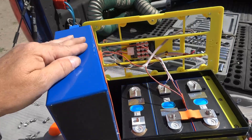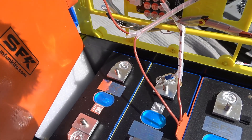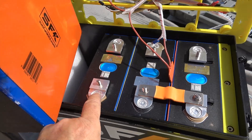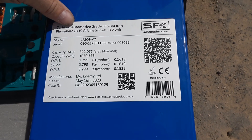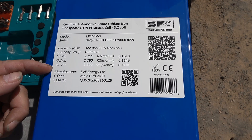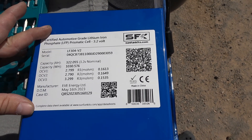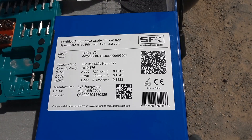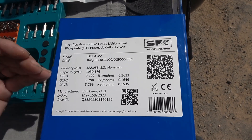It looks good — no bulging or discoloring. I don't see any names on this cell at all, but I see a name on the other cell, so maybe the label's behind it. Oh yeah, the label's behind — let's pull this out of the way and get a look at that second cell. There we go — a full label: certified automotive grade lithium iron phosphate prismatic cell, with model number, serial number, and date. Looks like they're EVE — EVE Energy Limited — with date of manufacture, case ID, and QR codes. It's got a nice label right on it so you know exactly what you need if you have to replace one of these cells.